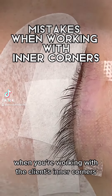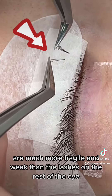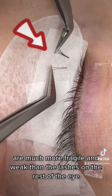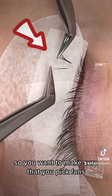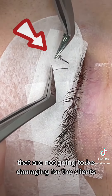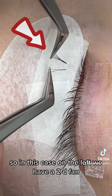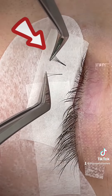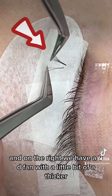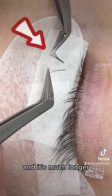When working with the client's inner corners, it's important to remember that the lashes there are much more fragile and weak than the lashes on the rest of the eye. So you want to make sure that you pick fans that are not going to be damaging. In this case, on the left we have a 2D fan, and on the right we have a 9D fan with a slightly thicker base that is much longer.